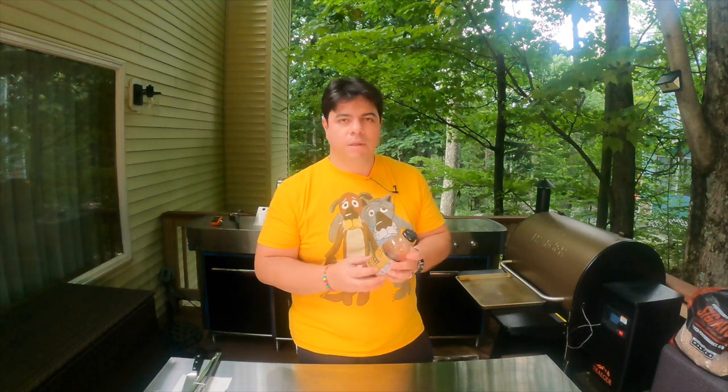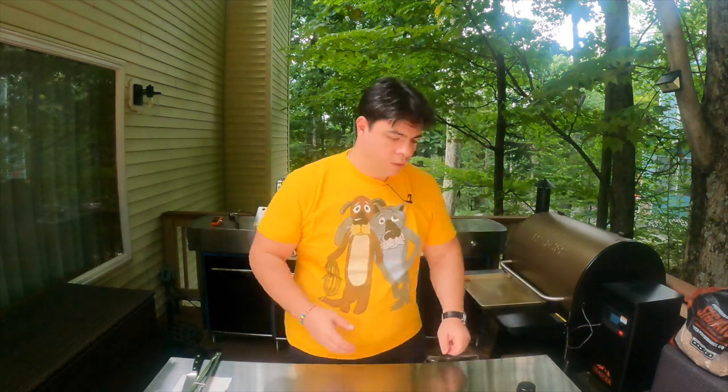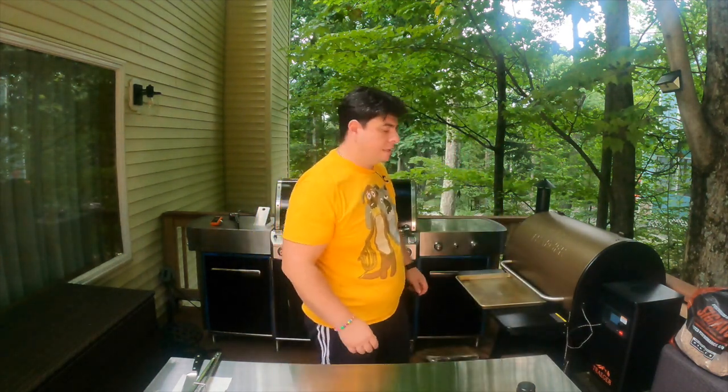We're now coming up on two hours where we fold up our ribs. It's time to take them out and do the third step. Remember, we did three hours open, two hours wrapped, and now we're going to do one hour with our sauce. I feel like this is the best combination — it's the apricot from Churige. Obviously you can use your own, but in my opinion it works probably the best with these ribs. Let's take them out, unwrap them, use the sauce, and place them back without a wrap for another hour.